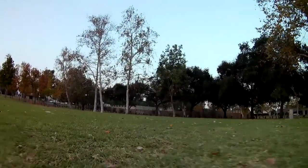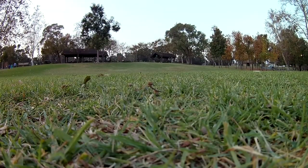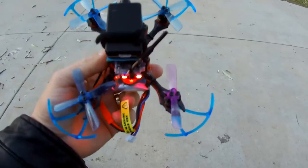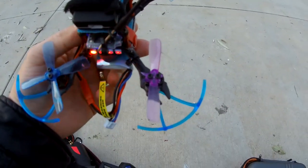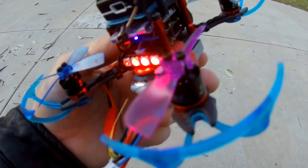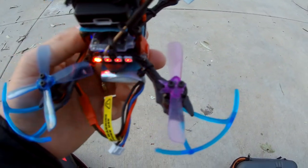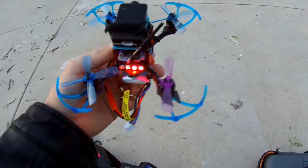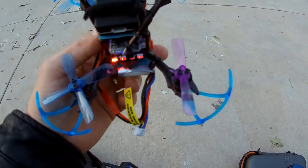It's full throttle. Actually, check this out — I was actually flying with only two propellers. If you can see that right there, that propeller actually busted. That's why I wasn't getting that much power. I was like, why is it going so slow?